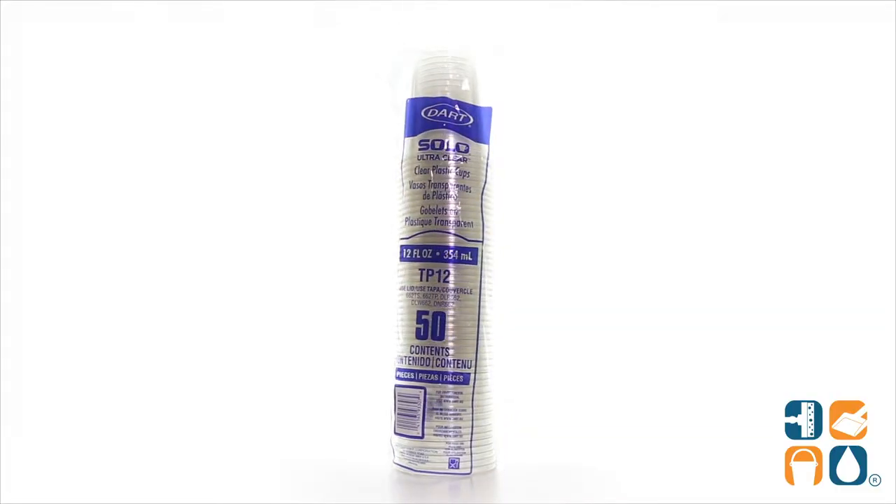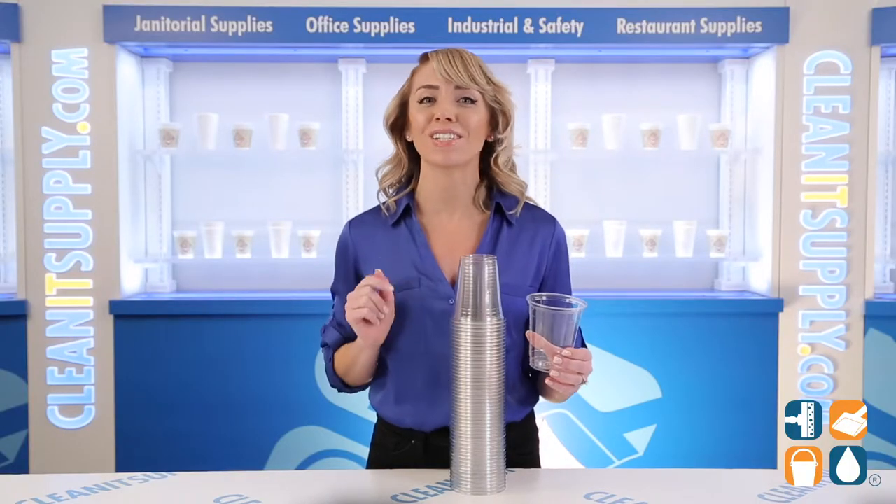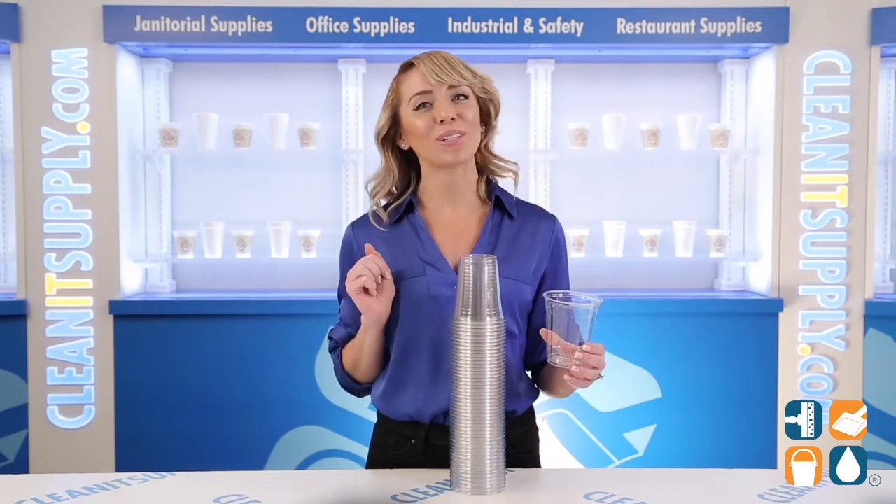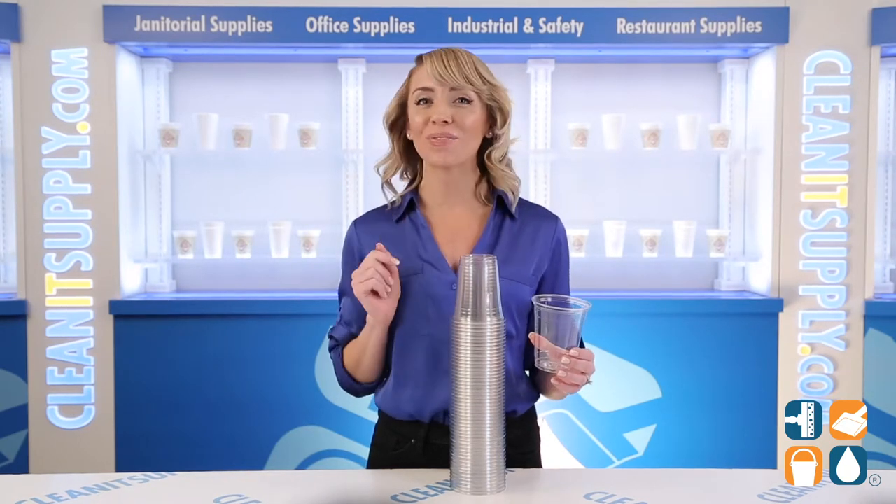And there you have it, this is the Solo TP-12 Ultra Clear Cups, 12-14 ounces, 50 cups per pack, detailed product breakdown. And don't forget, subscribe below to get in the know. I'm Alisha Marie, and you're watching CleanIt TV.